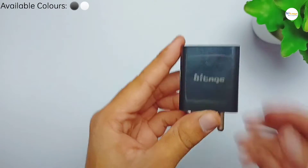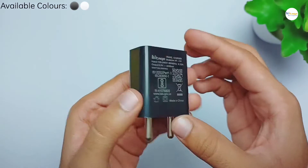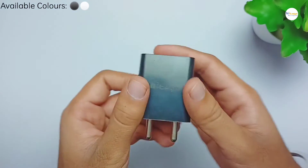Now let us come to the charger. As you can see, this is the charger. It has a glossy finish and this Hytage branding on the front side. Also it is very compact.